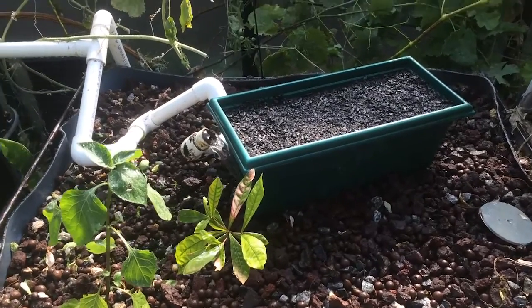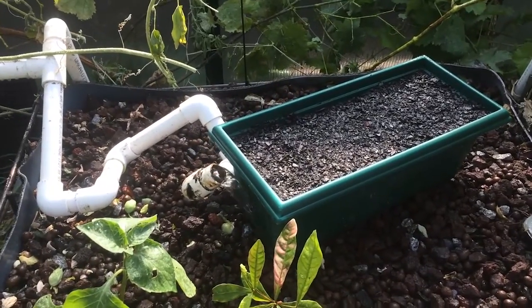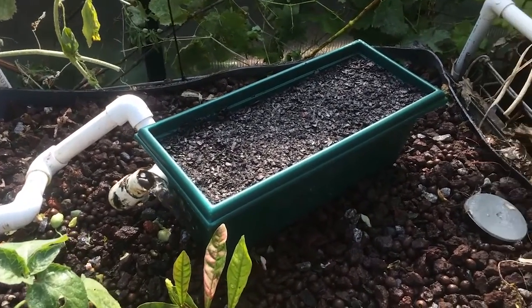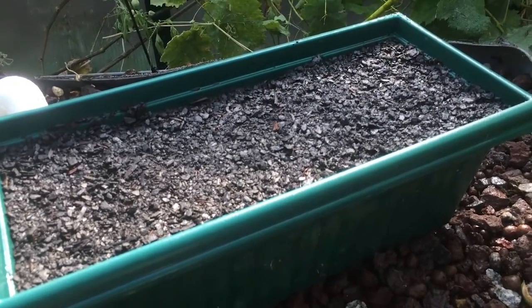Howdy, Kigel Bite Aquaponics here. This is just a really quick tip that I've just thought of in the last 10 minutes. What I use here for my seedlings is self-watering pots filled with seed raising mix.